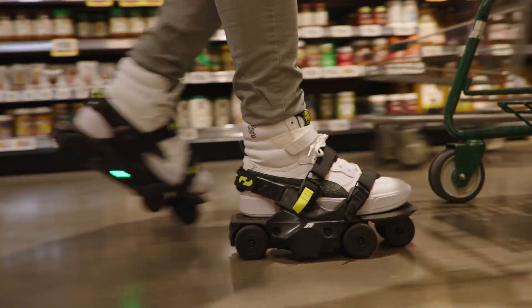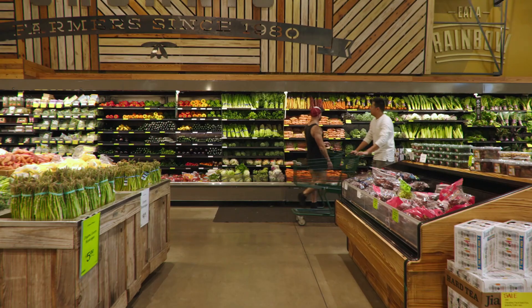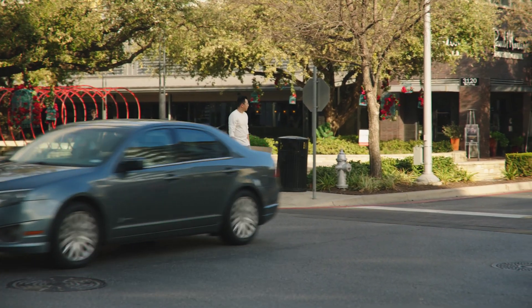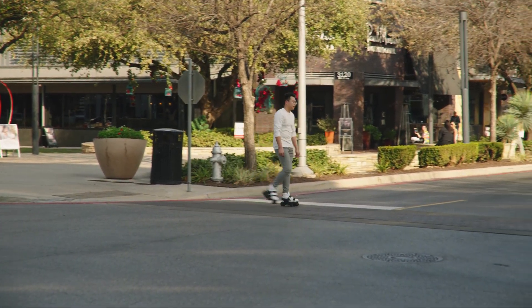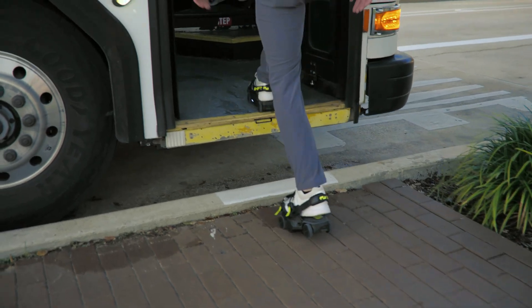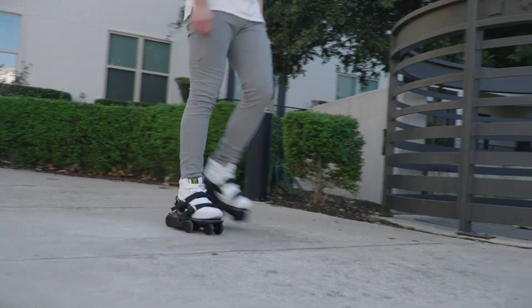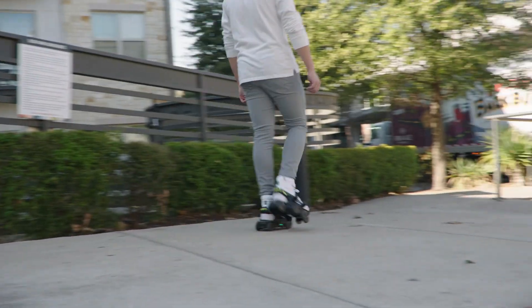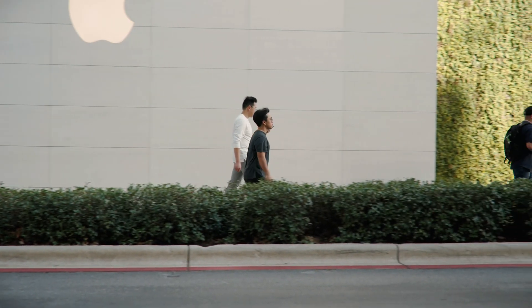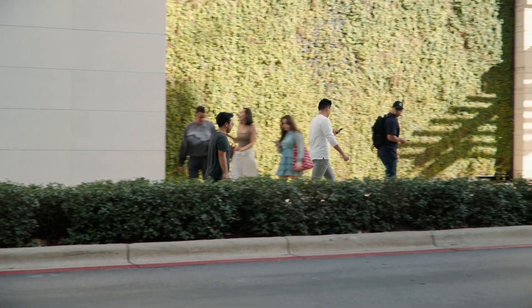It's ideal for navigating through grocery stores, shopping malls, or even airports. The next is the city profile, which is built for navigating over sidewalks, crossing the street, or simply hopping on and off buses or trains. It has the right balance between efficient speed and controllability. For most people, this profile is perfect for everyday commuting.